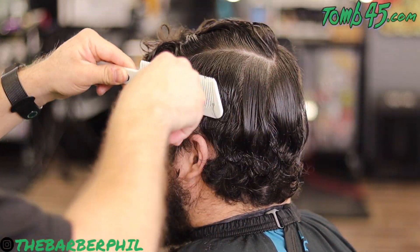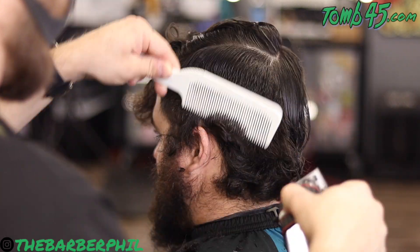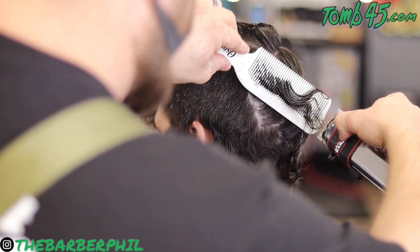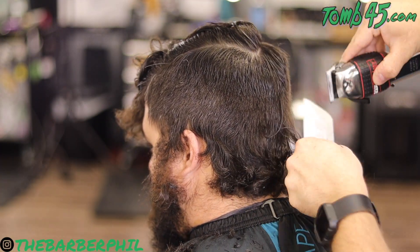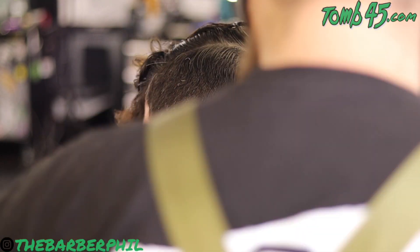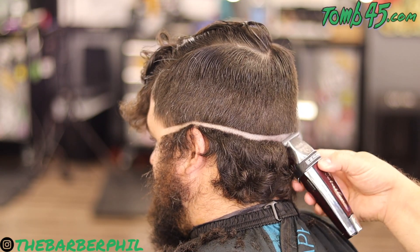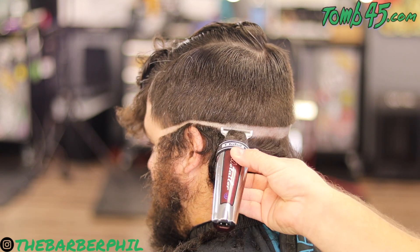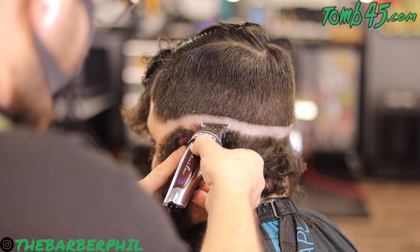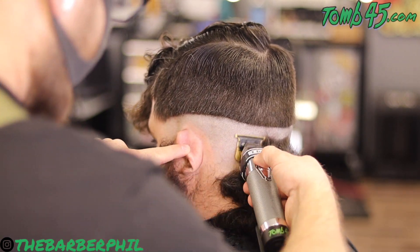Hopefully you can tell from this angle how much weight I am trying to leave with this clipper-over-comb technique. In the crown area I'm angling that down instead of keeping it parallel to his hard part, because we want to make sure we leave enough weight for that crown area to really lay down. If you cut it too short it's going to spring up. If you leave it too long, clients who don't fix their hair much at all may have issues with the crown going the wrong direction.